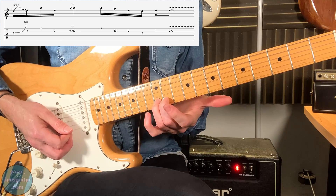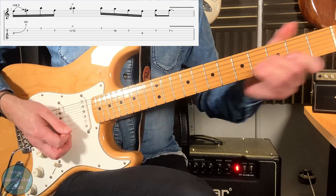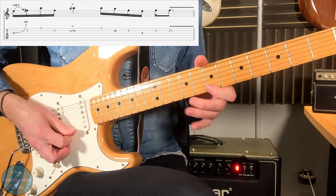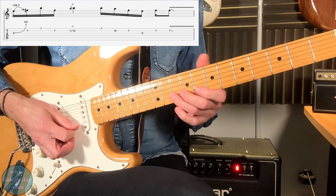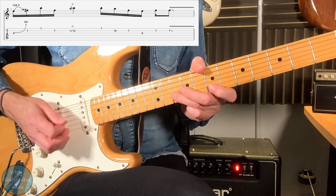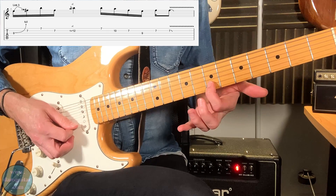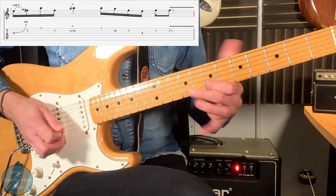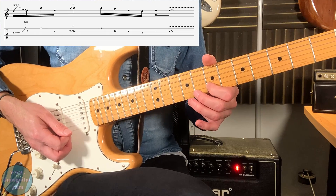With vibrato at the end, that gives it its kind of intensity. Then you're coming down to a little section: 7 on the first string, 10 pull-off to 7 on the second string, to the 9 on the third string. And then the typical Clapton cliché on the seventh fret of the second string to finish that lick off.